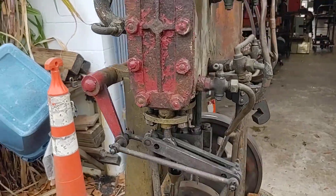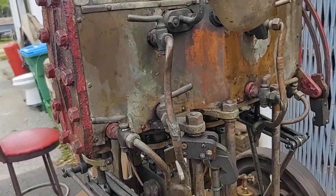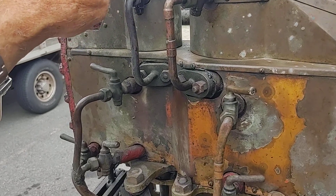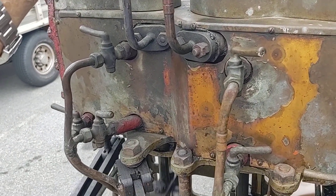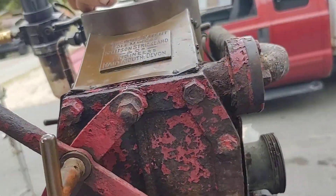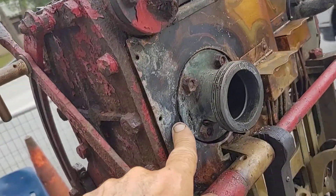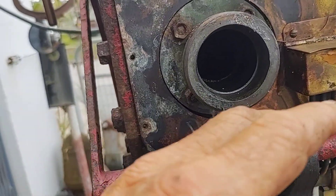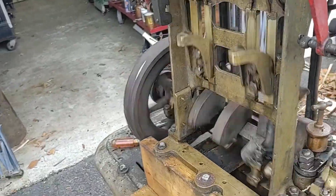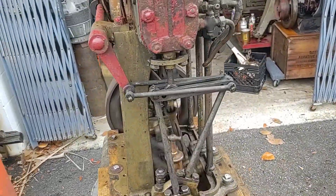This is quadruple expansion, which means it has four cylinders. It's a tandem, so it has two cylinders on one rod. Here's what I think happens — I'm not the world's expert on these. The steam goes in here and into the small high pressure cylinder, comes out of that cylinder, goes into this cylinder, comes out of that, through that manifold there on the back side, and goes into this cylinder. Then it comes into the last big cylinder. It's a condensing engine, so I think that last cylinder runs at pretty low pressure vacuum once the steam condenses down to water.